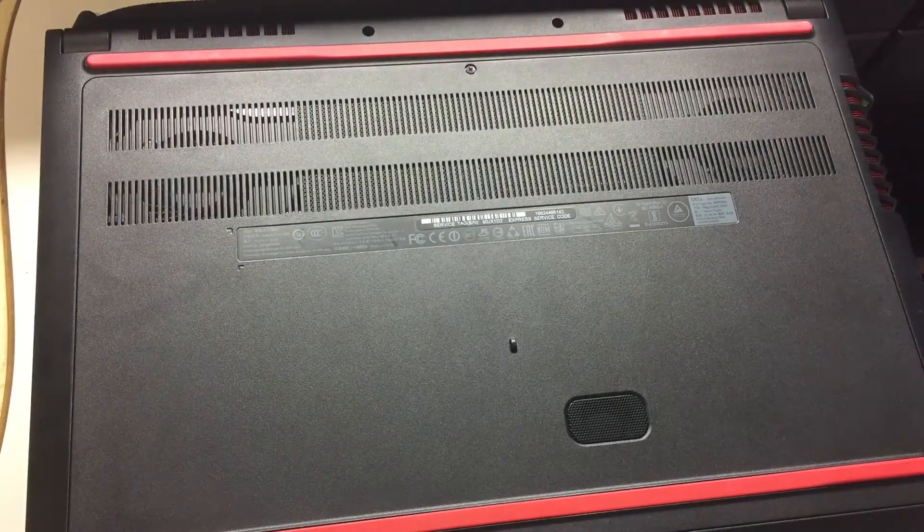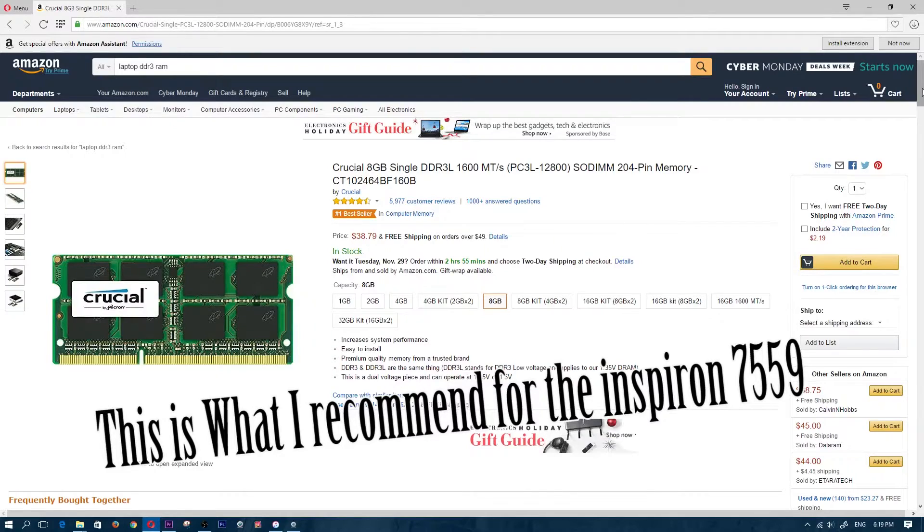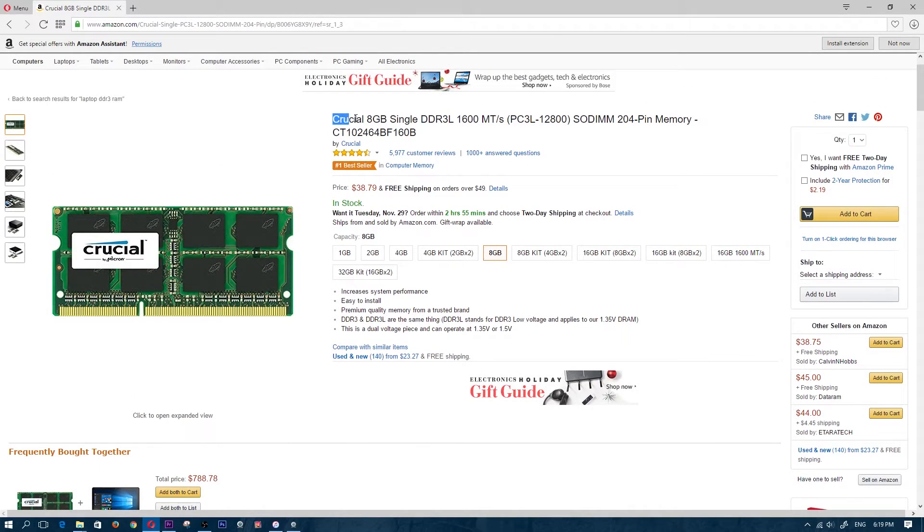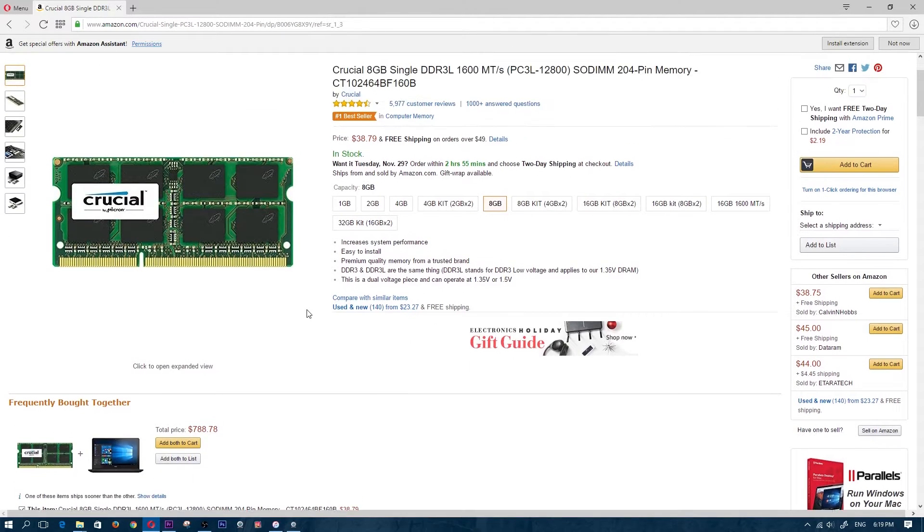You now have an upgraded amount of RAM in your laptop. Remember, not all RAM is the same — you have desktop RAM, laptop RAM, DDR3 RAM, and DDR4 RAM, and some RAM is more expensive than others. Go with the better brands like Kingston, Crucial, and Samsung, and make sure you're getting the right amount. Since you already have 8GB in the Inspiron 7559, all you'll need is another 8GB, because the maximum capacity of the Inspiron 7559 is only 16GB.